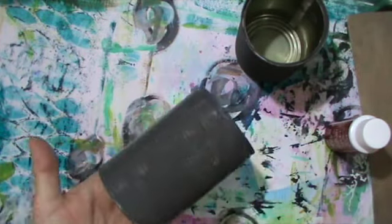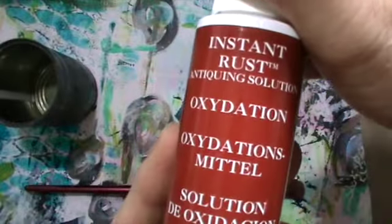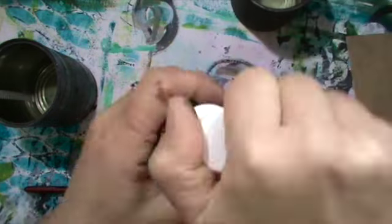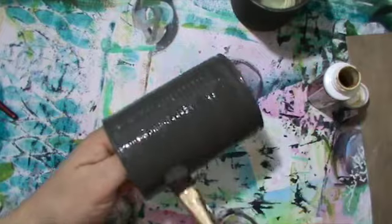And this is the oxidation liquid. This stuff is quite good for a flat rusting coat.